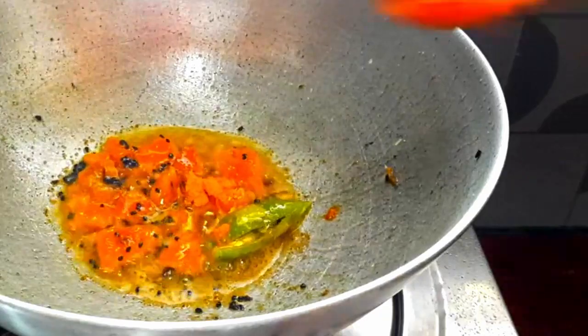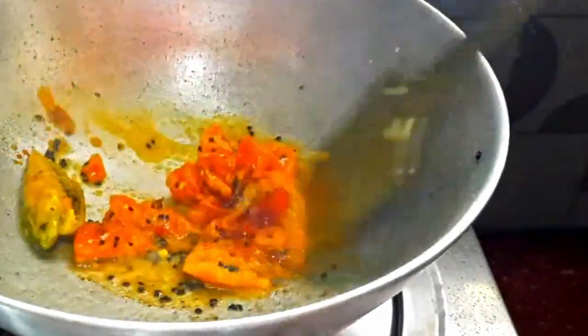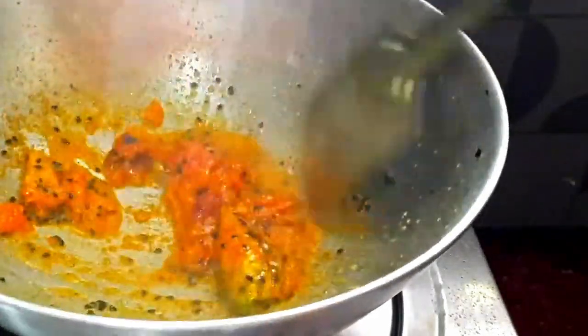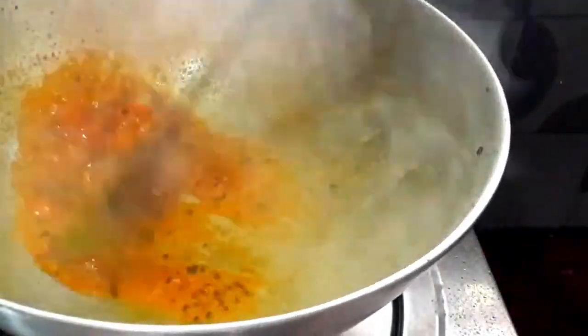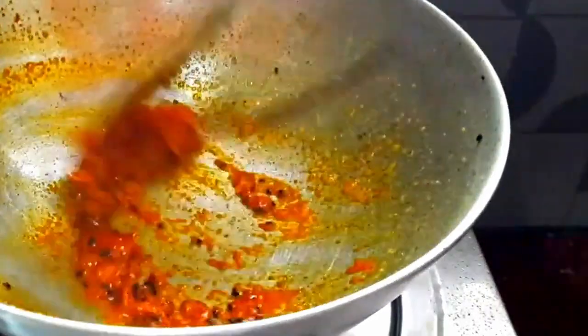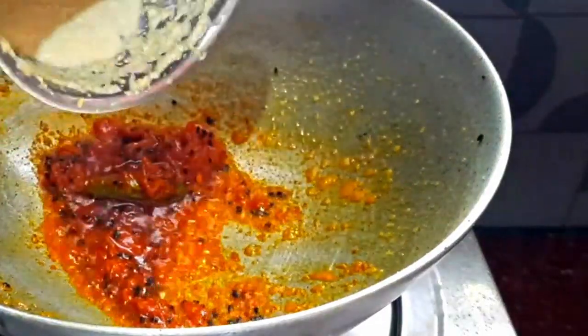If you want to add a small dish from the top, you can just add a small dish. You can just add the dish to the dish. Here we are adding a dish with some of that taste test.